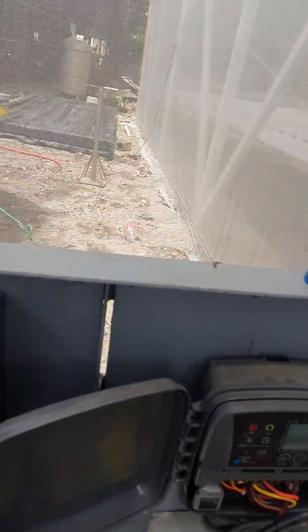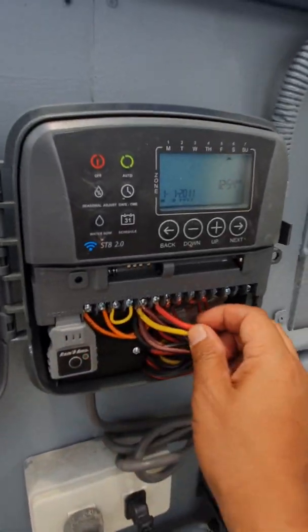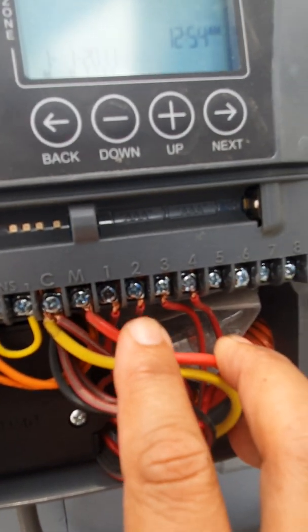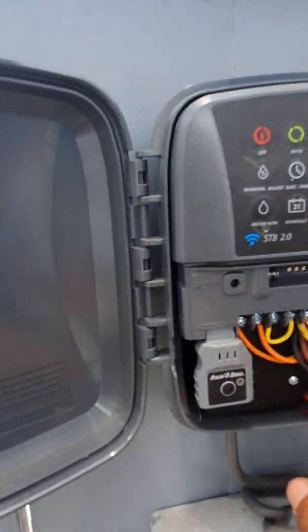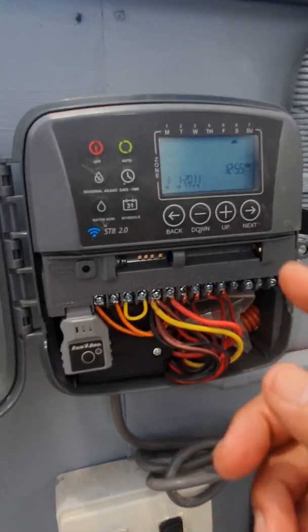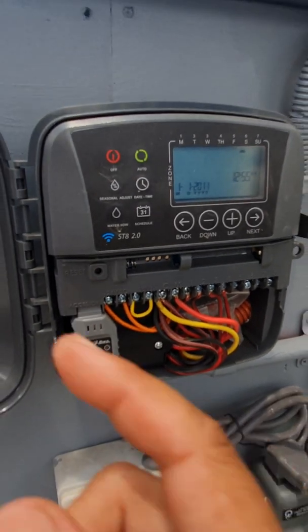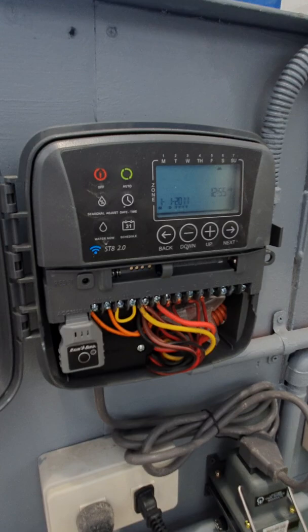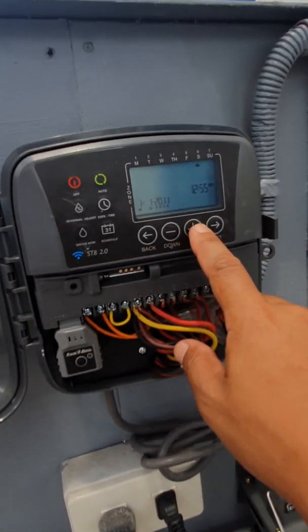We set up the submersible pump inside that pond on the master channel — this red wire which is connected to the letter M over there. Each of channels one, two, three, and four correspond to the solenoid valves that are underneath the tables over there. So if you activate, say, channel one, not only will it open up the solenoid valve there, but it will also turn on the pump inside the pond to make them work in conjunction with each other.